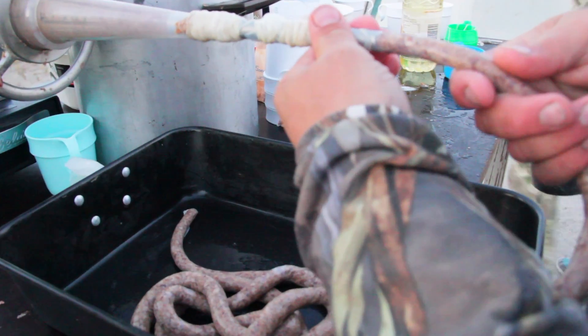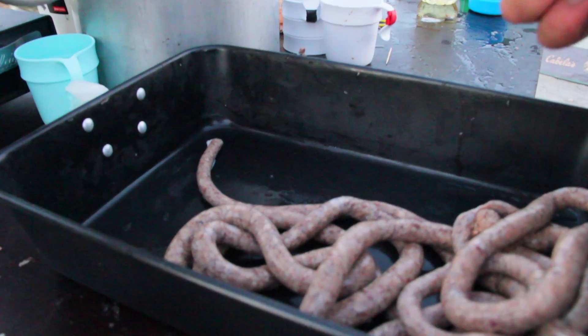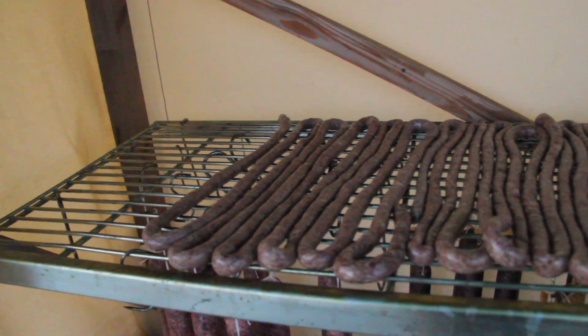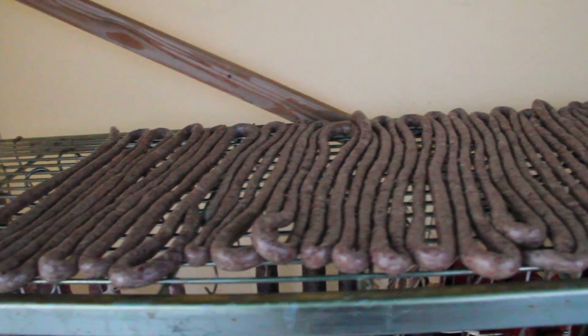You will smoke it as well? Yeah, this one is going to be smoked. And if we can make it, we will heat it up to 65 or 67 degrees Celsius.